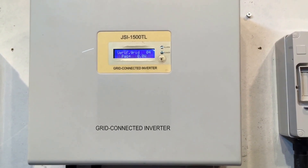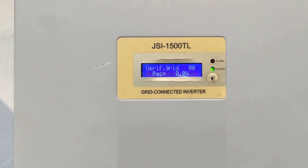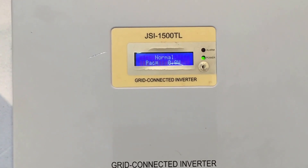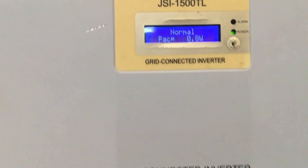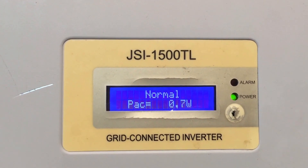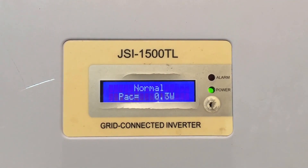So the green light is now on constant after flashing during startup. But once again it says the mode is normal — normal operating mode — but the PAC, the power output right now, is still less than one watt. It got up to one watt, but it should be producing over 500 watts right now. So this is definitely an issue with the inverter and it's going to be repaired under warranty.